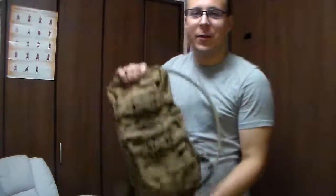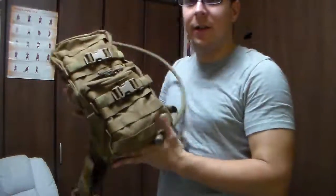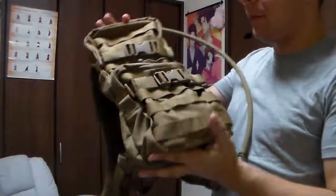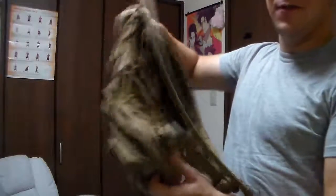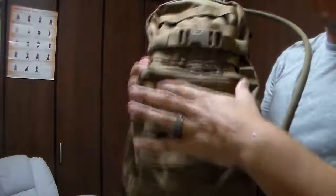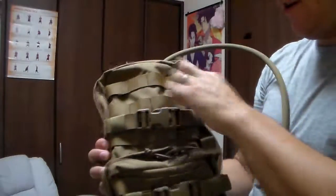All right everyone, and we're back with our delightfully separated version. So basically you have several tabs of MOLLE all put together — you have one, two, three, four on the lower portion, and then three on the top up here, each four wide.